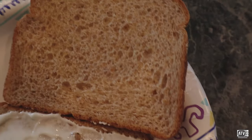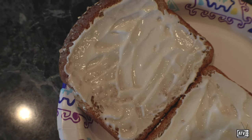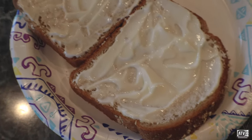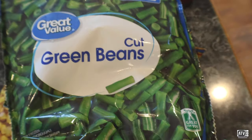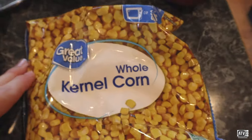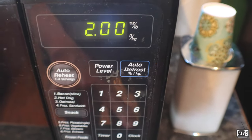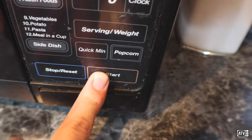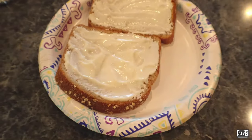Now we're going to move on to the second piece. Usually you want a little bit of flavor, and sometimes you want to stay healthy. Sitting around quarantined all day, you want to keep that body healthy. So we're going to add some of these things. We've got some Great Value Green Beans and some Great Value Whole Kernel Corn. Both things are done and ready to be added to the sandwich.